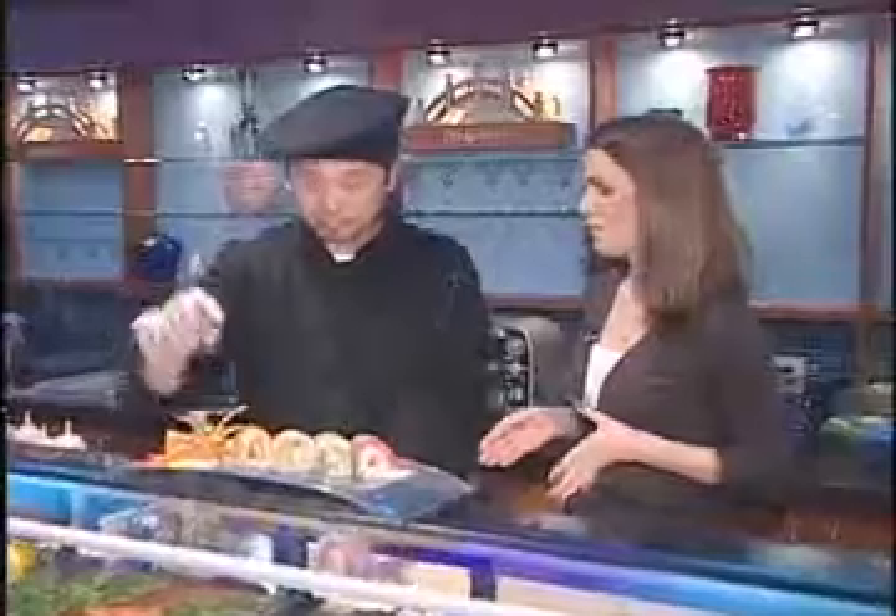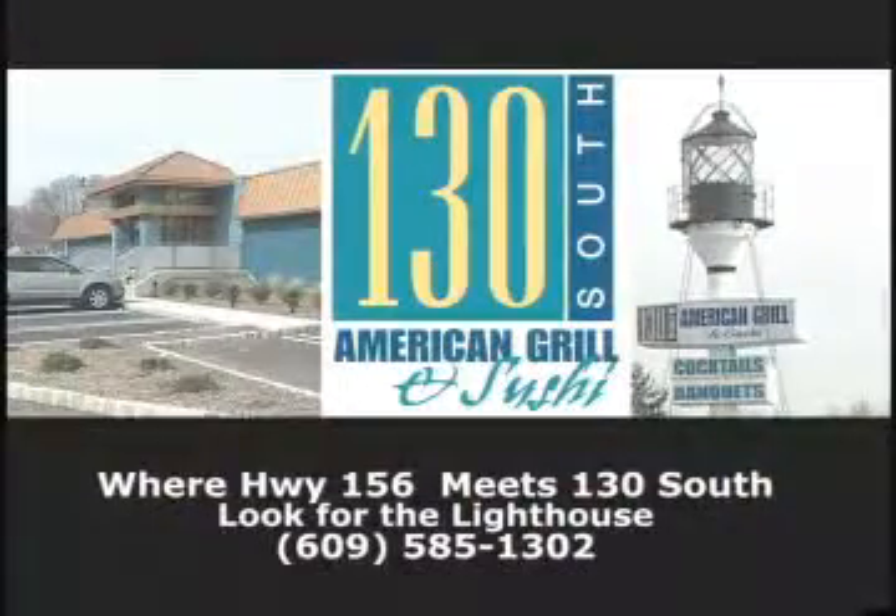Thanks so much for the lesson, we really appreciate it. From 130 South American Grill and Sushi, I'm Callie Cart with Chef Carvion for this week's Thrill of the Grill. For a complete recipe, log on to WZVN.com and click on Thrill of the Grill. Thrill of the Grill is presented by 130 South — spring sparkles at 130 South with their new Sunday Champagne Brunch. Make your Mother's Day reservations now.